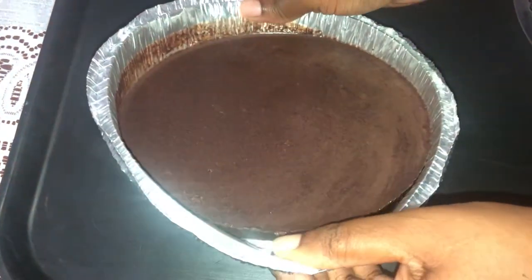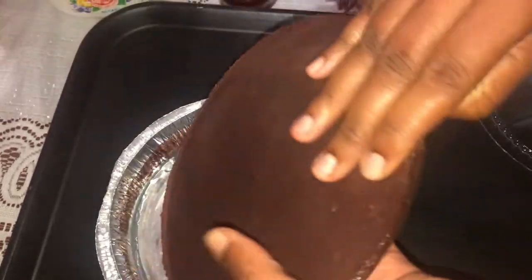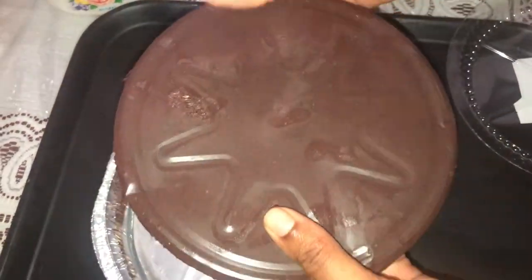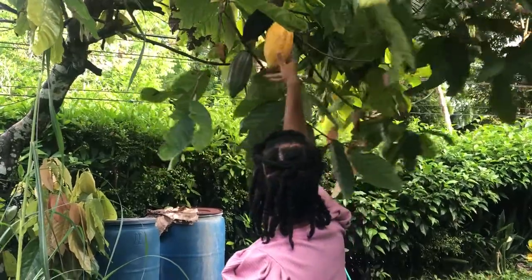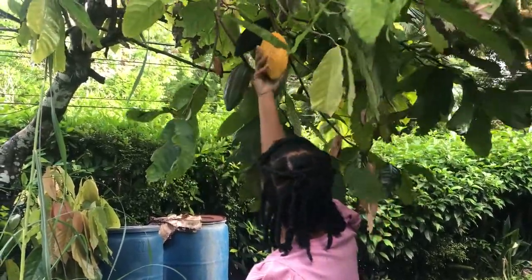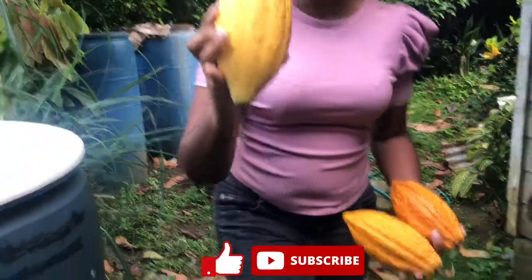Welcome or welcome back to my channel where I share with you what I do to live naturally on a budget. In this video I'm gonna be showing you how I make spicy rum and raisin dark chocolate, so please ensure that you stay tuned and watch to the end so that you can see how we do this Jamaican style.